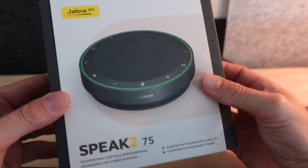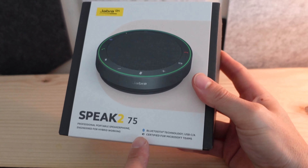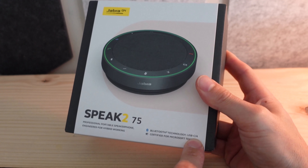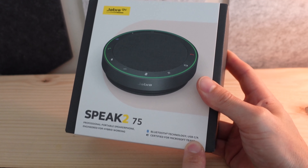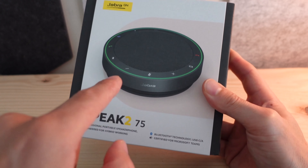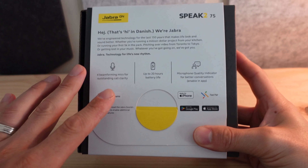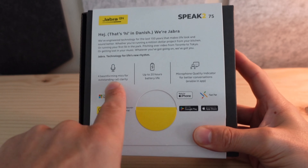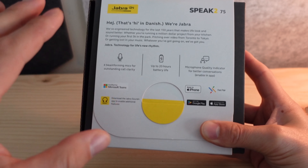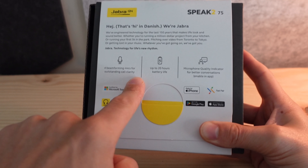Taking a look at our packaging, we've got a sleeve on the outside of the box. We can see there is Bluetooth technology on board, USB-C and A — both of them. We'll talk about exactly what that looks like in a second. Certified for Microsoft Teams — this is the Teams certified version. I want to call out the four beamforming mics. There are four microphones and a beamforming array on this device, which really helps out with outstanding call clarity.